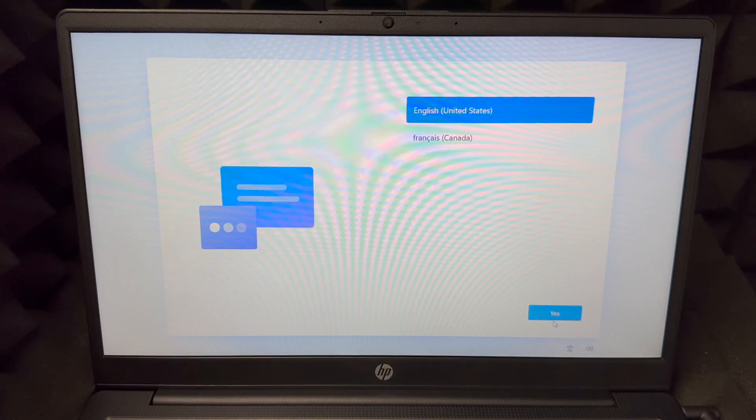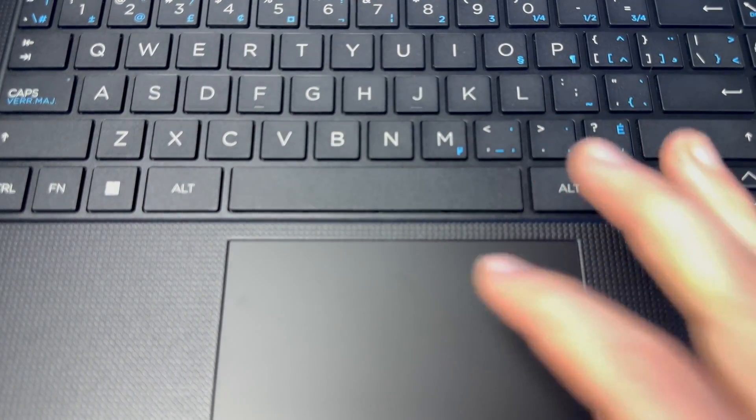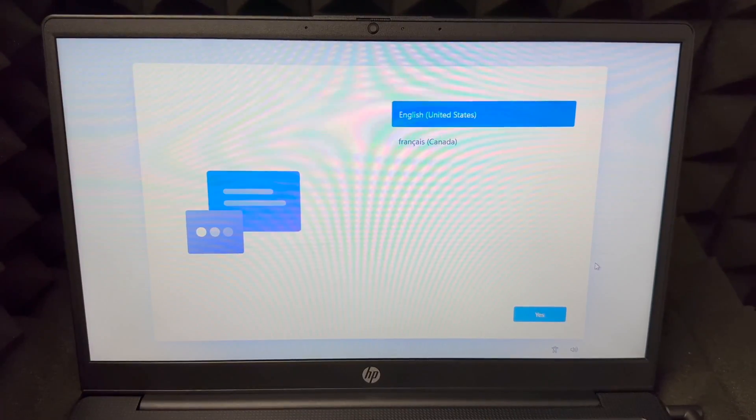As your laptop turns on, use your trackpad — it's down here below — just choose yes. You can use it as a mouse. To use a screen reader, turn on Narrator by pressing Windows + Control + Enter. For more accessibility features, press Windows + U or select the accessibility icon in the bottom corner.